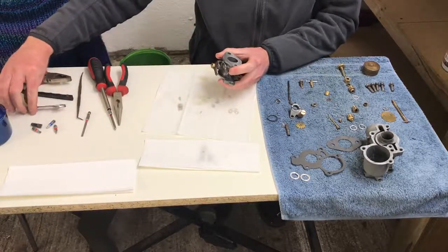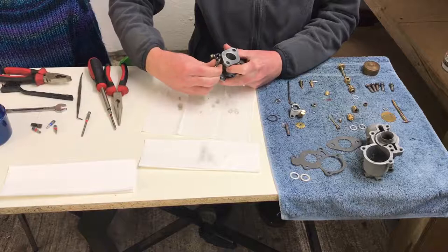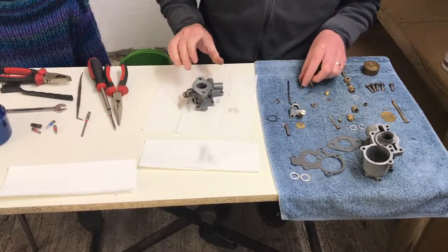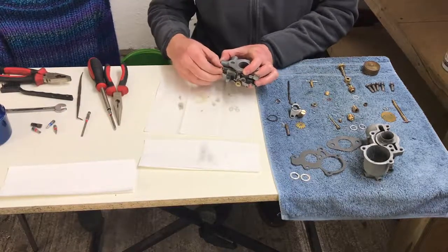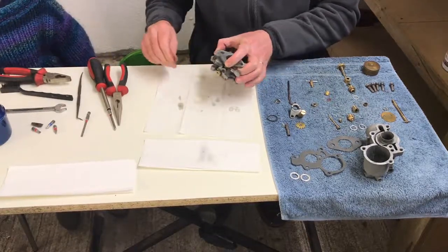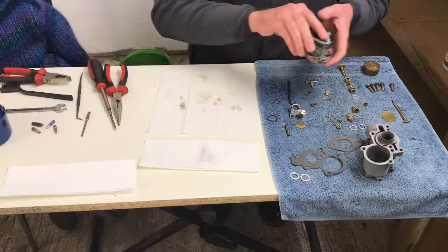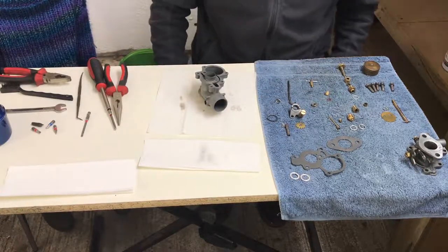That's the top shelf done. We've got our idle adjustment screw in there as well, which we'll obviously set when we get the tractor running. The next one is this little jet screw that goes in here — I think it's the main air screw. That just screws in there, and again we'll get that set when we actually set up the carb. That's pretty much the top. So we'll move now to the bottom, which is obviously the main part.